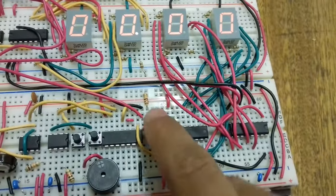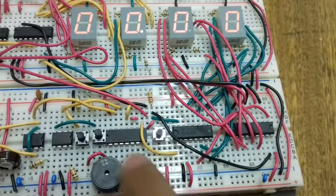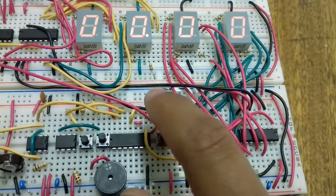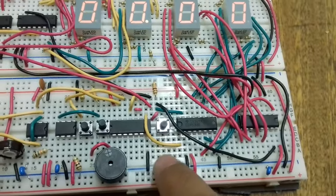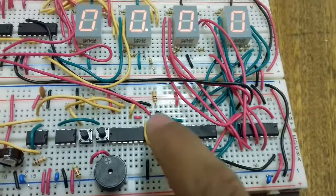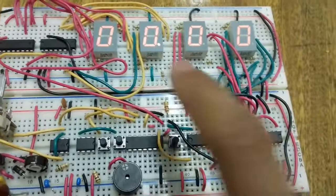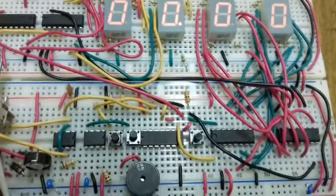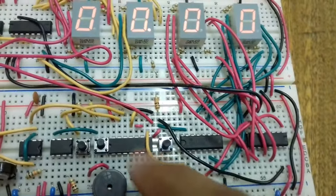The reset button acts as a master reset. These ICs have a reset pin - I connect it to a pull-down resistor to zero. When I press the switch, the other side connected to VCC gives a one output to the reset pin, which resets all the ICs and all seven-segment displays to zero.